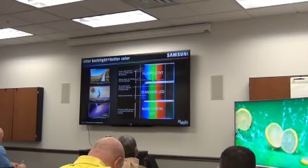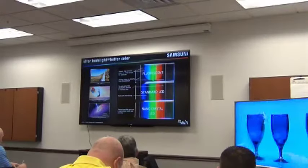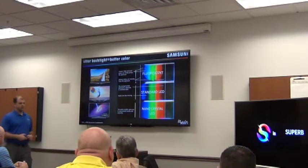End of the day, you're going to have more color built into the TV. So if you have customers who want to sell color and think color is what drives people to TVs, we're going to be able to do it with SUHD.